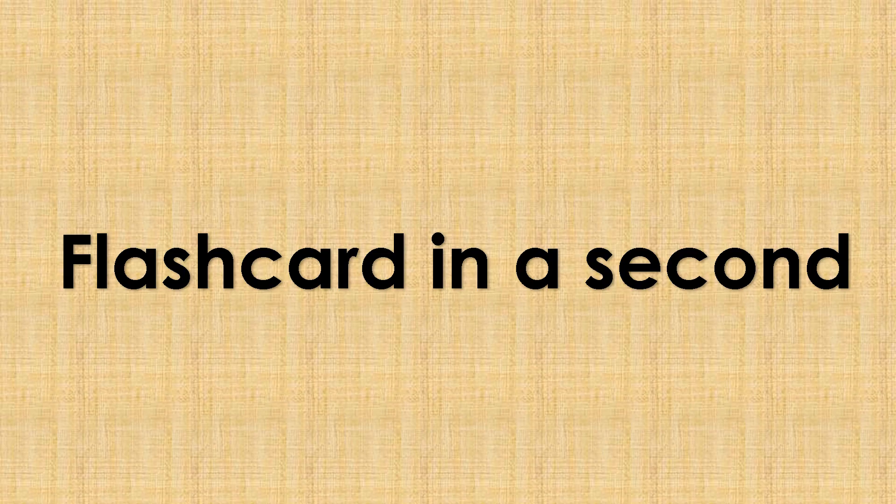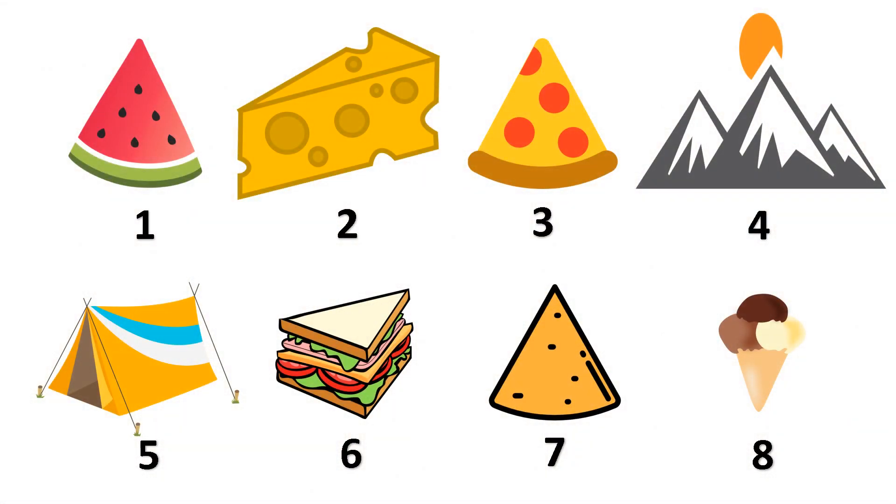What do you see in the pictures? Number one: watermelon. Number two: cheese. Number three: pizza. Number four: mountain. Number five: tent. Number six: sandwich. Number seven: nachos. And number eight: ice cream.